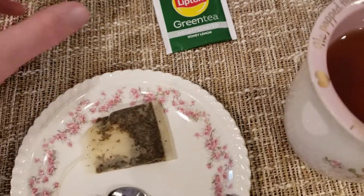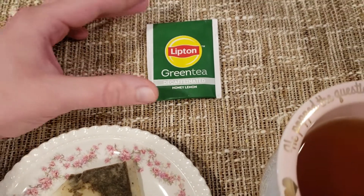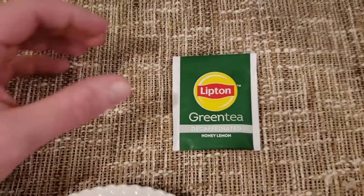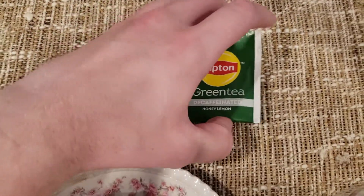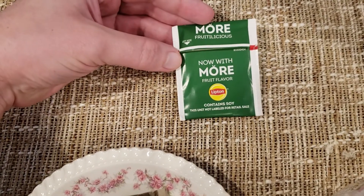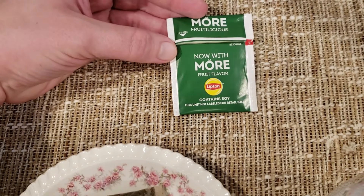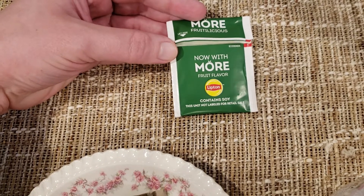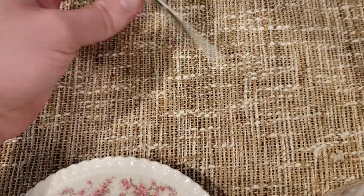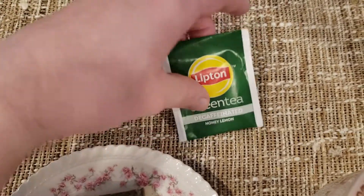We're jumping into this one: Lipton Green Tea Decaffeinated Honey Lemon. And like all the random teas, this one doesn't have that much information. More fruitilicious is what it says. Contains soy. It's all we know — there's probably green tea in this, and it also contains soy. No other information available.